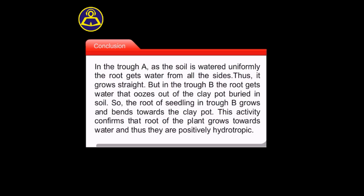So the root of the seedling in trough B grows and bends towards the clay pot. This activity confirms that the root of the plant grows towards water, and thus they are positively hydrotropic.